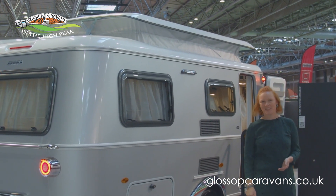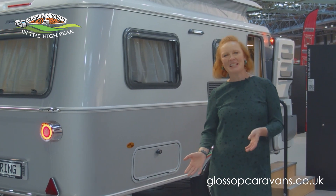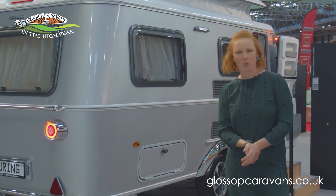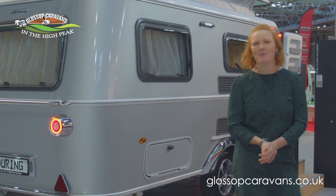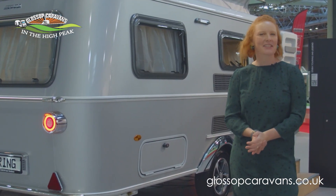The Ariba Touring 540 Legend is a classic setup offering twin beds and the option to convert the seating area into a further small single bed, so effectively it can sleep up to three people. However, more realistically, we would say that this is a couples van.